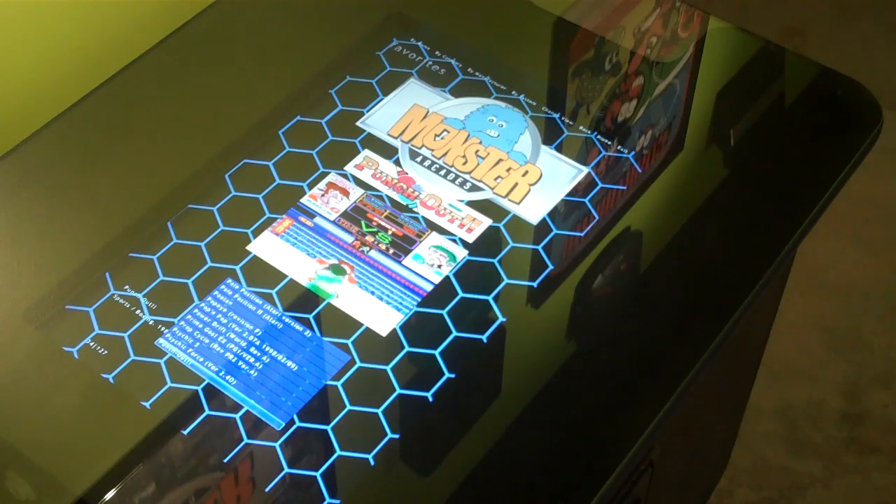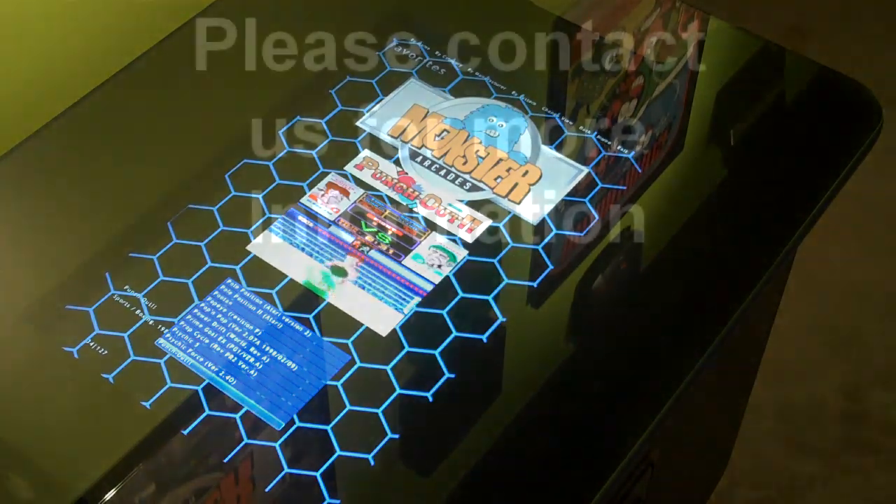If you have any questions about the table, please contact us at monsterarcades.com and I'll be happy to help you or answer any of your questions.